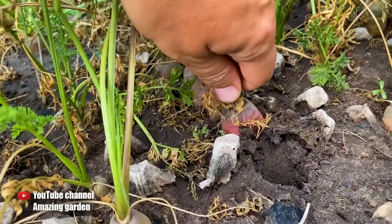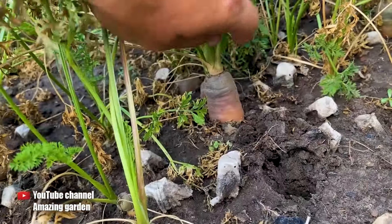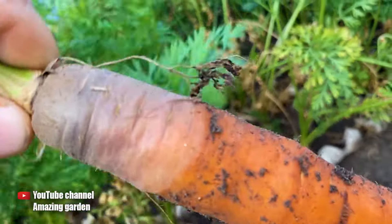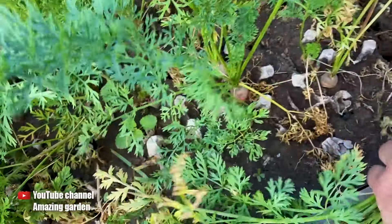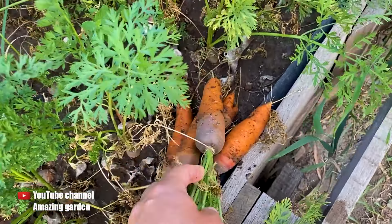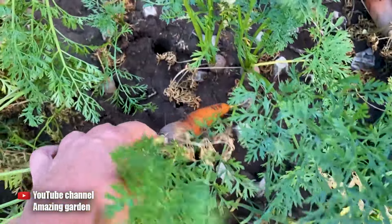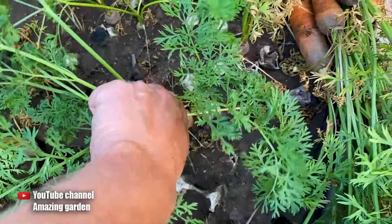And if you encounter the problem of your carrots cracking, it means you are watering them too often. Also, you should definitely pick the carrot if you see that it is already quite large and you expect rain soon. This is also very bad for the carrot — it will absorb moisture after the rain and crack. Additionally, when you harvest it, it will be very dirty.